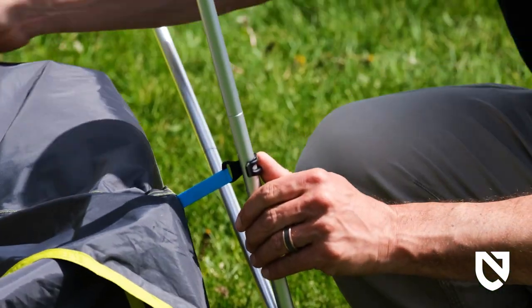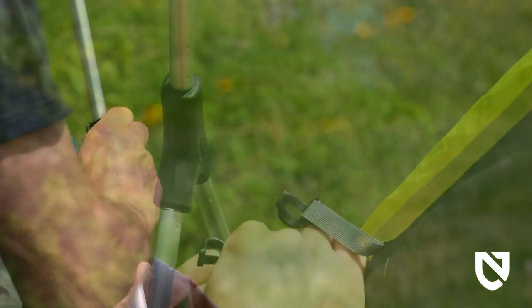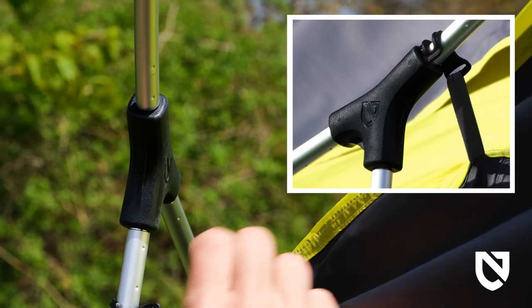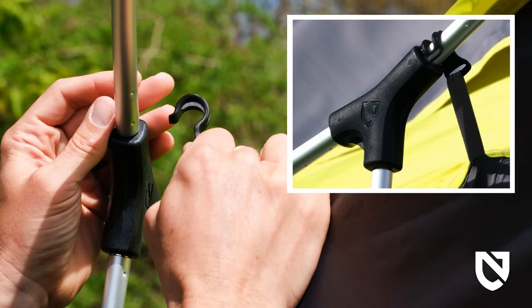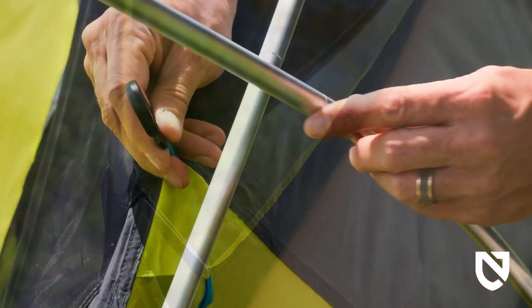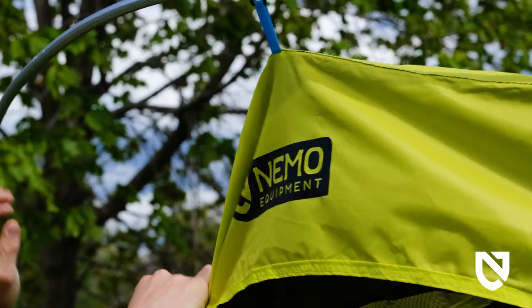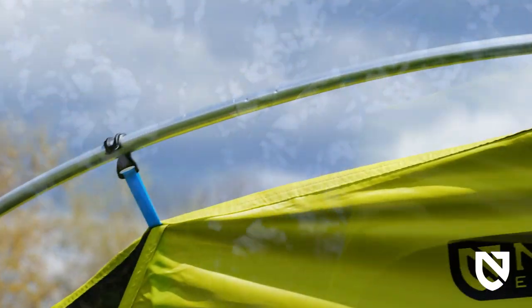Next, attach the tent to the pole set using the pole clips. Start at the bottom and work your way up until all the clips are attached, ensuring the gray pole clip is above the black pole hub connector. Attach the larger center clip on the side to the outer pole. Pole clips will connect tightly in the arches for optimal weather resistance.